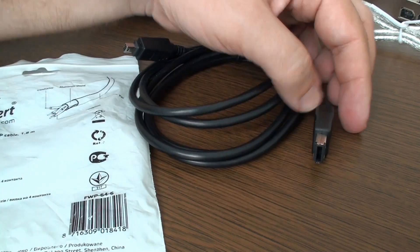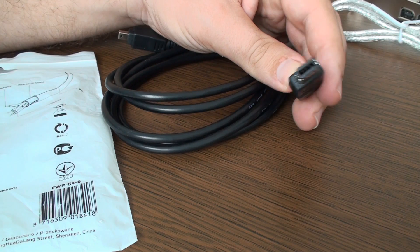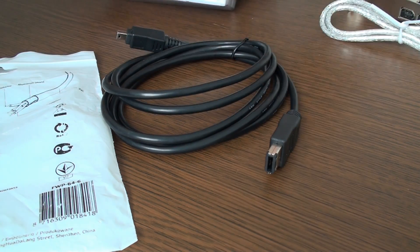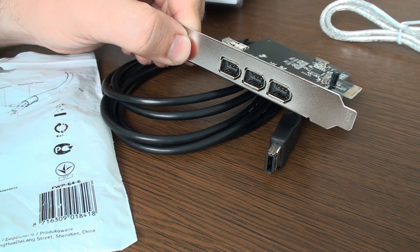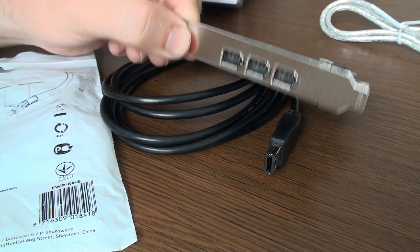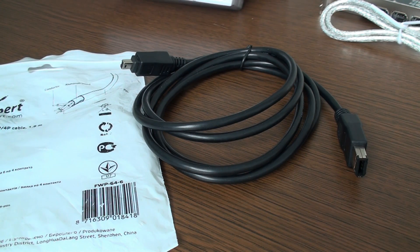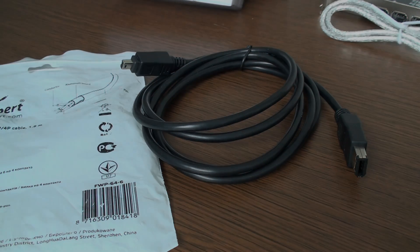This one is the most typical one — the 6-pin classical 400 megabits per second connector, used in such cards as this one. And there exists even a 9-pin, sort of squared connector that is used mostly for external hard drives.